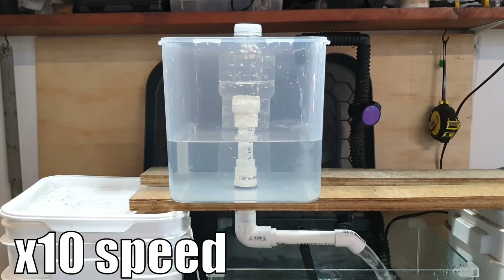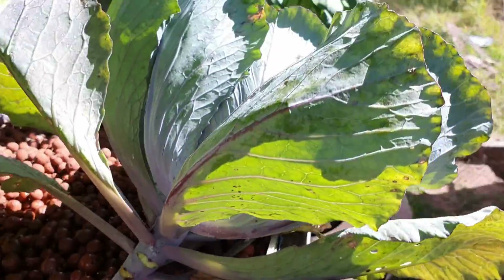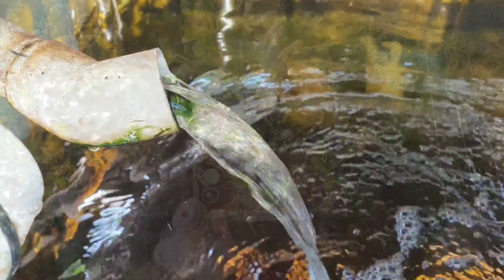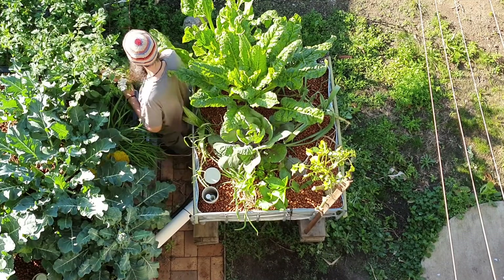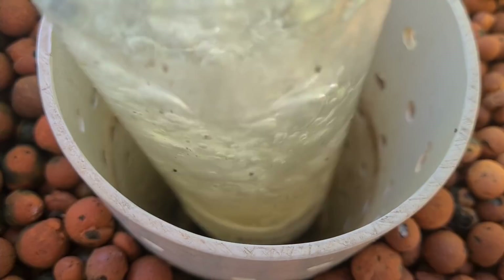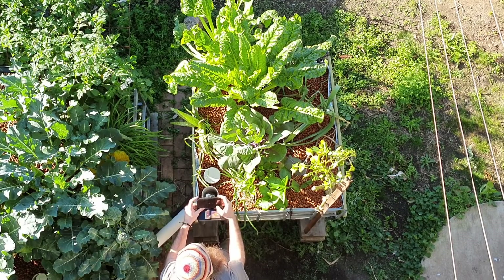The next issue is something I've seen happen more frequently: the siphon will not break. The siphon initiates fine, the bed drains, but the siphon will not break and you continually have water leaving through the drain into the tank below. The number one reason - similar to the first issue - is too much water entering the grow bed, where the flow in is roughly equal to the flow out through the drain pipe. This can be more time-consuming to fix because every time you break the siphon and turn the water down, you have to wait for the bed to fill again before you can watch the siphon and see if it will break.